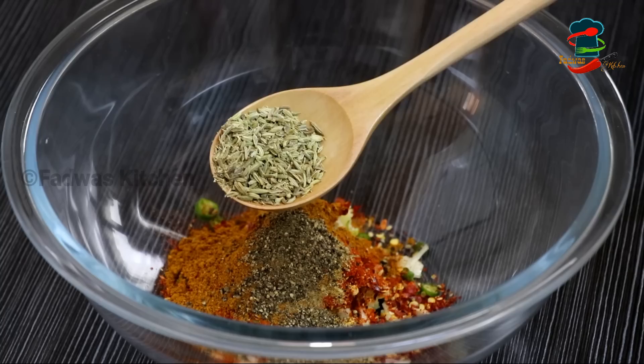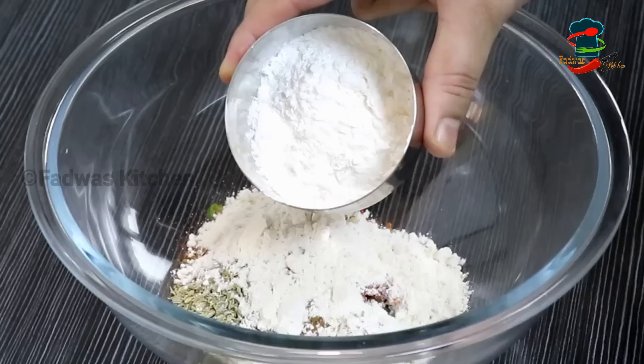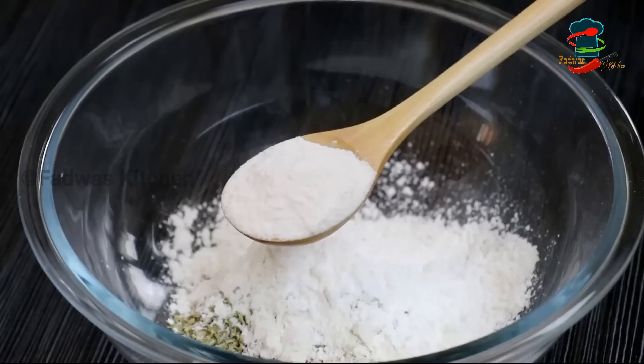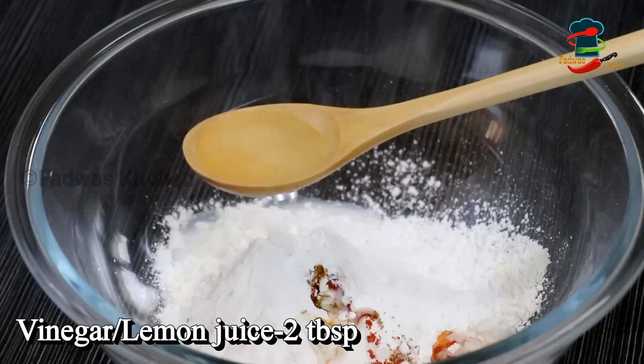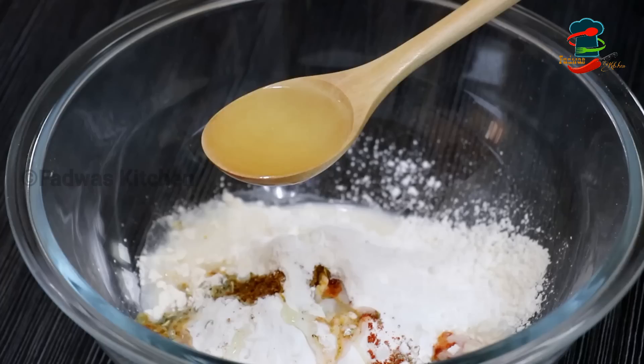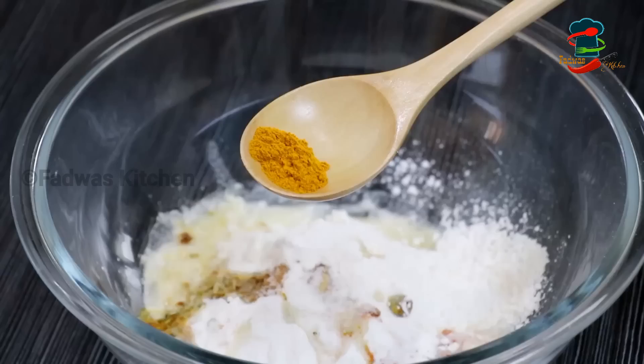2 tablespoons. In this bowl, add 1 ton and mix the sauce as well. Add cauliflower and 1 ton of sauce. Add 2 tons and mix the sauce. Add 1 ton. Please mix in the amazing sauce and add salt and pepper.